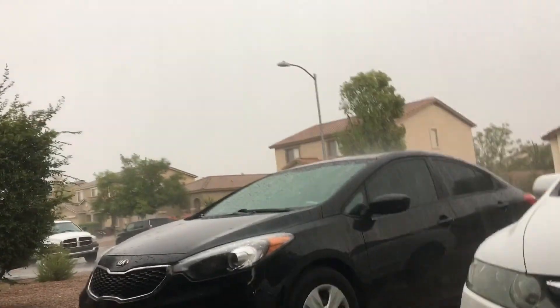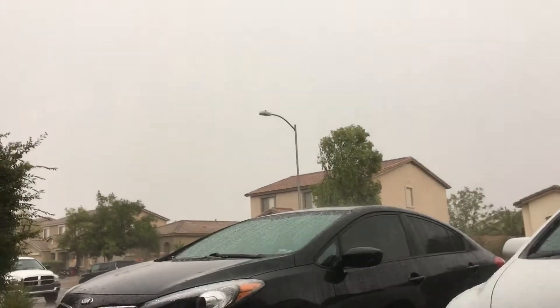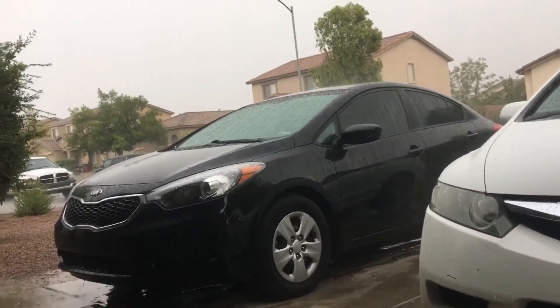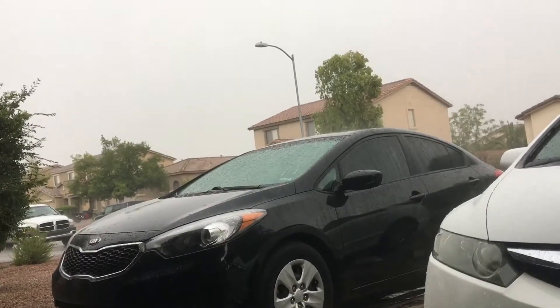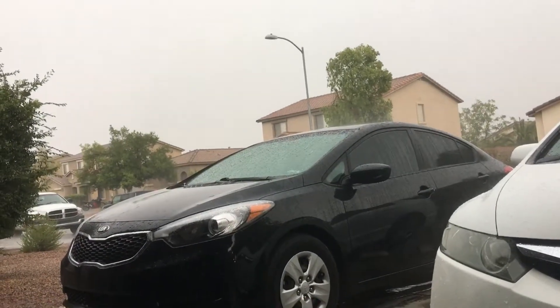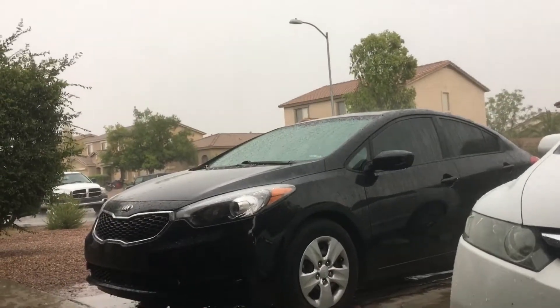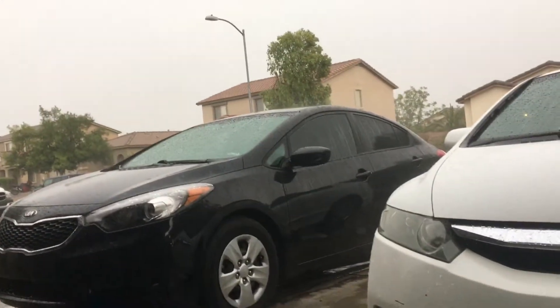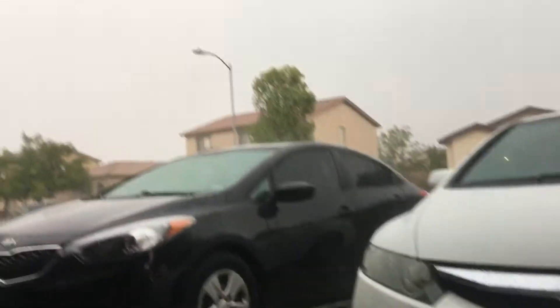Does it rain like this? Yeah. Okay, this is monsoon rain, apparently. Sometimes it'll last more than 10 minutes. It's gonna drop to 67. Did you smell that? You smell it? Smell what? Fire! I just smelt the electricity.